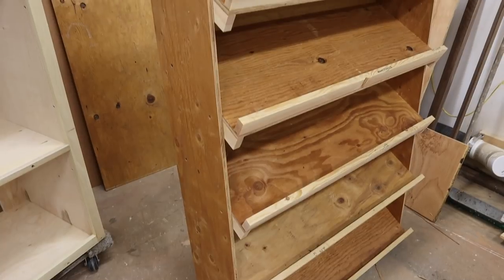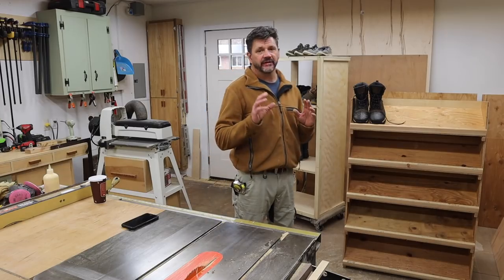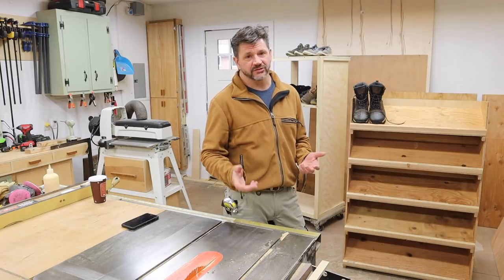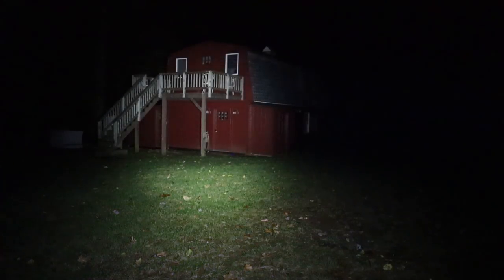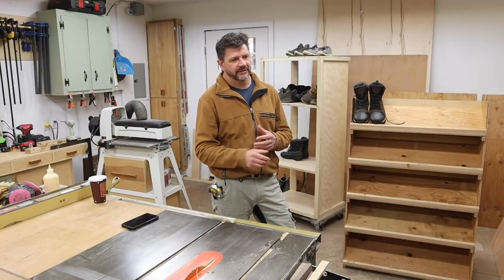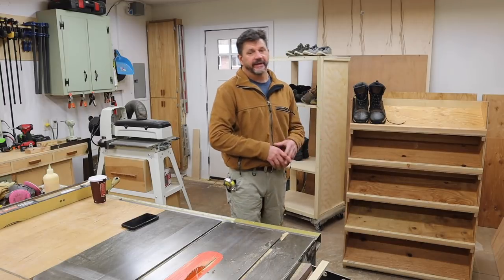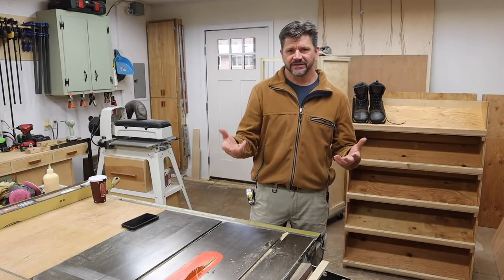This video is going up on Wednesday because the sponsor is Olight — the first time I've worked with them, but I can see working with them in the future. They make a really high quality flashlight and I'm impressed with it. The video is time-sensitive because they're doing a Black Friday sale. While I'm building the shoe rack there'll be a repetitive scene nailing off shelves, and I'll come into a little window to show the flashlight and explain the sale.